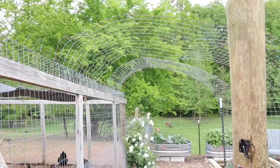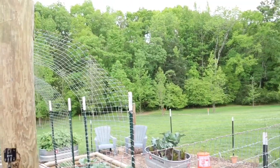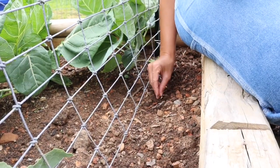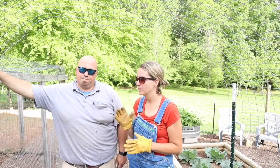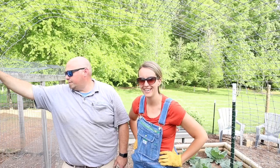And now we have two trellises for under $20, using some of the old materials we had laying around — so I think it's a win! Hope you guys enjoyed this video and learned something along the way. We look forward to taking you along and showing you what grows on this trellis.